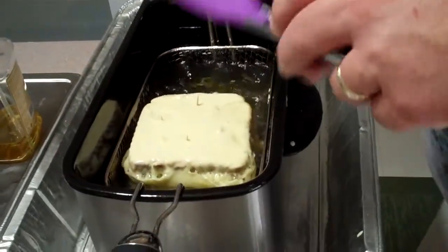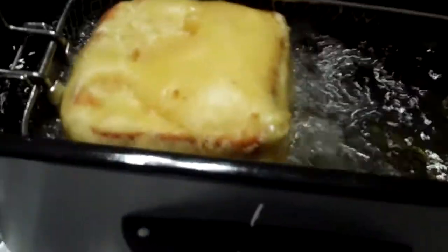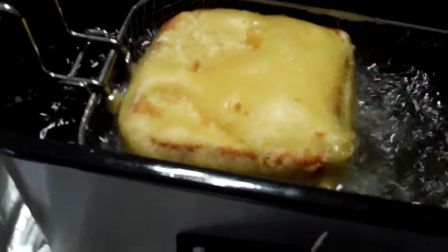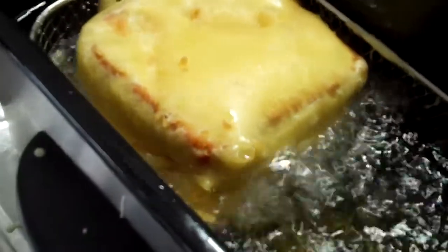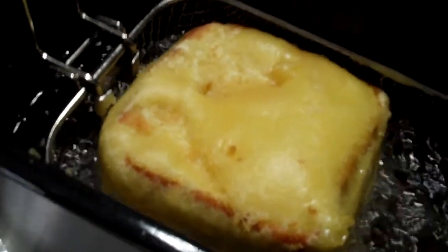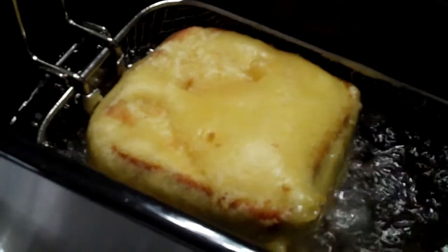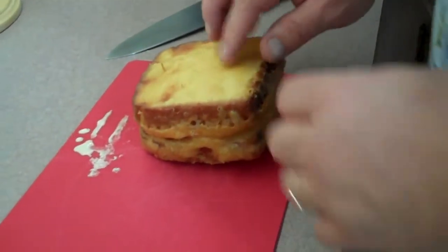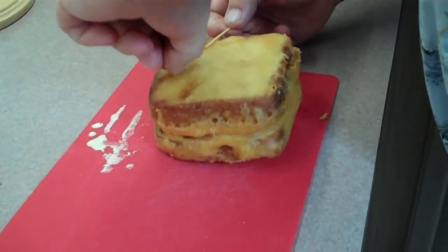I'm going to flip it over so it'll get a nice browning on the other side too. I gave it about two minutes on one side and flipped it over so I can get the shell on the other side crusty. Unfortunately, with a small deep fat fryer you can only do half a side at a time. After you cook it, take the toothpicks out so you don't forget about them.